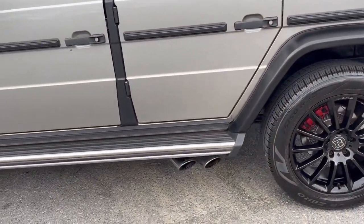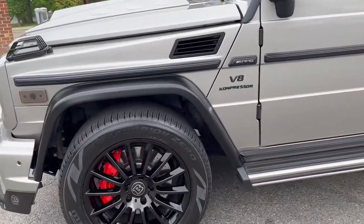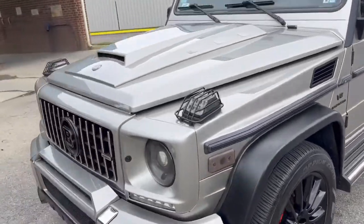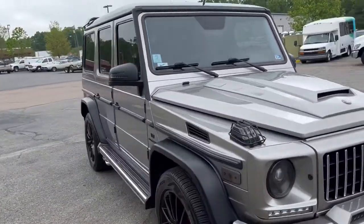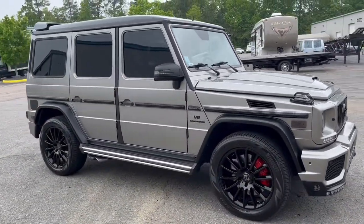Does have upgraded exhaust with duals coming out of each side — so actually quad exit exhaust. A pretty good looking AMG G-Wagon. Not the first one we've had, we've had a few, but very unusual.